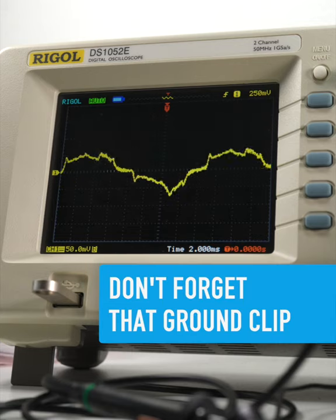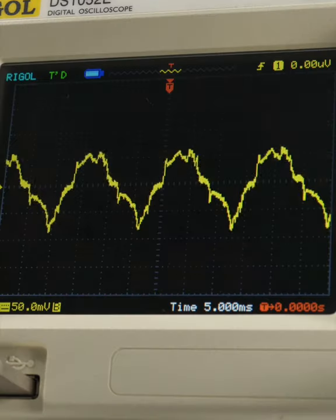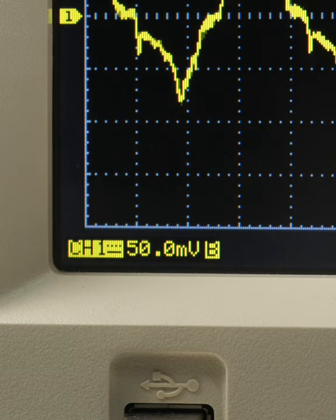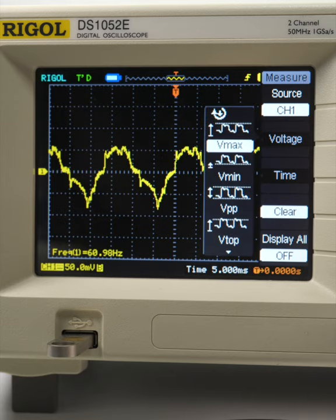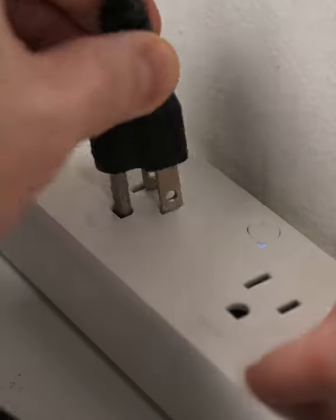Does this look familiar? It's what appears on your oscilloscope when your probe is left ungrounded, though it may look a bit different depending on where you live. That spiky AC component has a frequency of 60 Hz, the same frequency used by main supply voltage here in the US. This 140mV peak-to-peak signal is being generated by my wall power here.